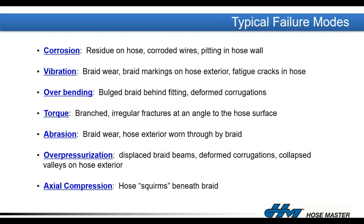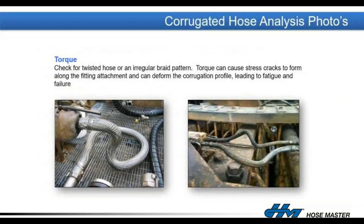Signs of overbending are typically evidenced by the braid bulging out directly behind the fitting — a clear indicator that the hose is being bent beyond its design. Signs of twisting, abrasion showing jagged braid wires, and signs of over-pressurization where corrugations start to deform and inflate are all failure indicators. Axial compression causes the hose to squirm. Some of these failure modes can look very similar to each other — that's the value our product analysis lab brings.